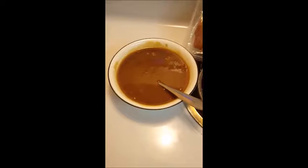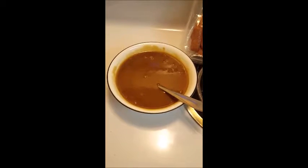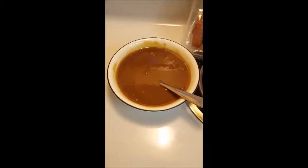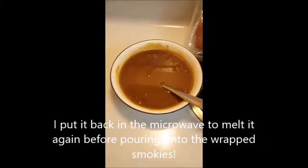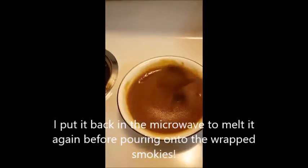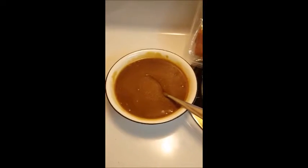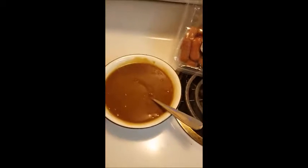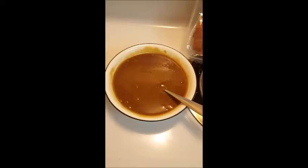Okay guys, so in this bowl right here I just melted one stick of butter and put in two cups of light brown sugar, and I just mixed it together like this. It's thick right now but I mixed it together. I will link this recipe down below if you want to do this on your own as well.